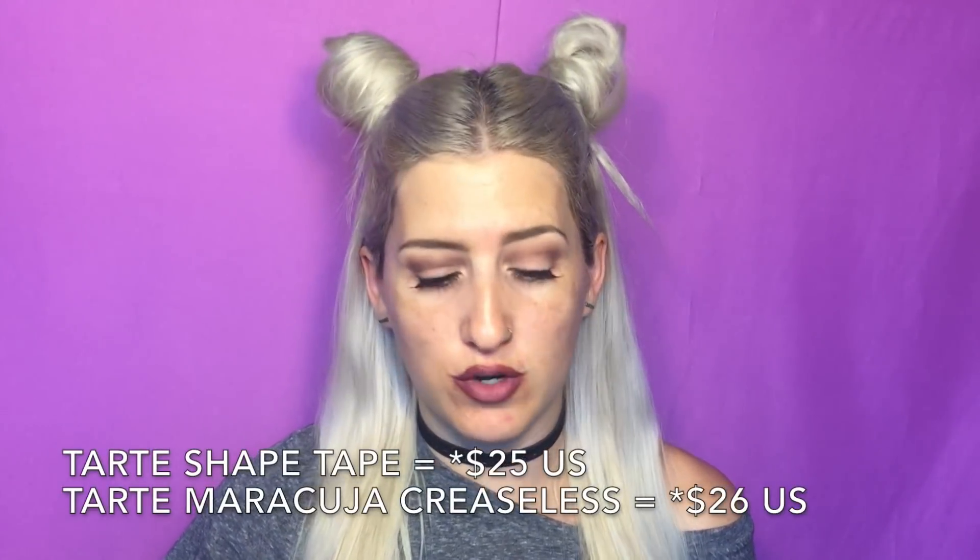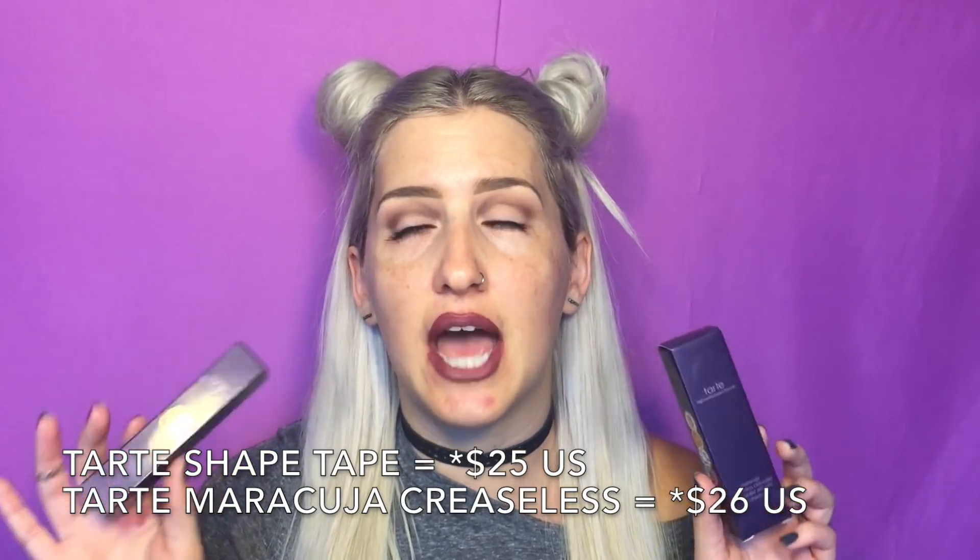Now these are both I believe $24. I got mine at Ulta using that 20% off coupon that was circulating a couple weeks ago if you are a member. That was super cool.